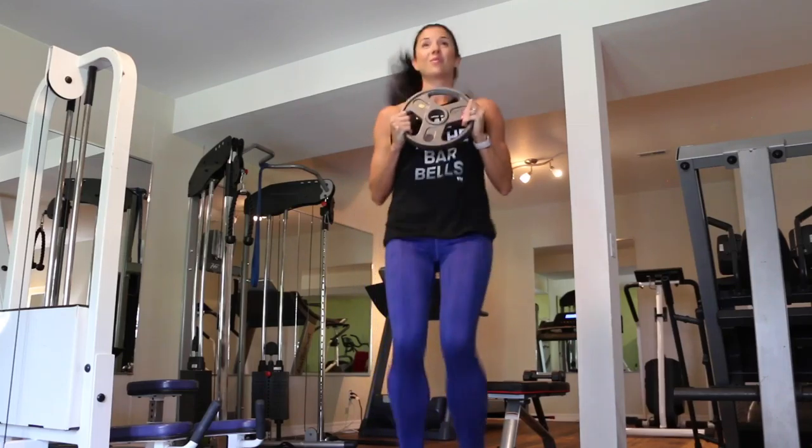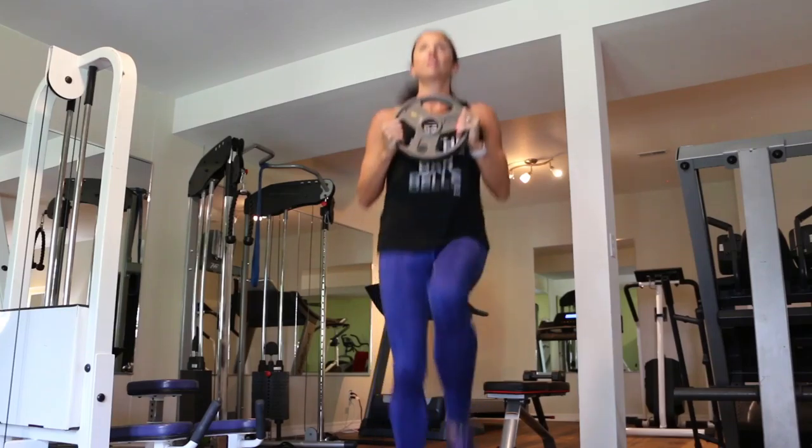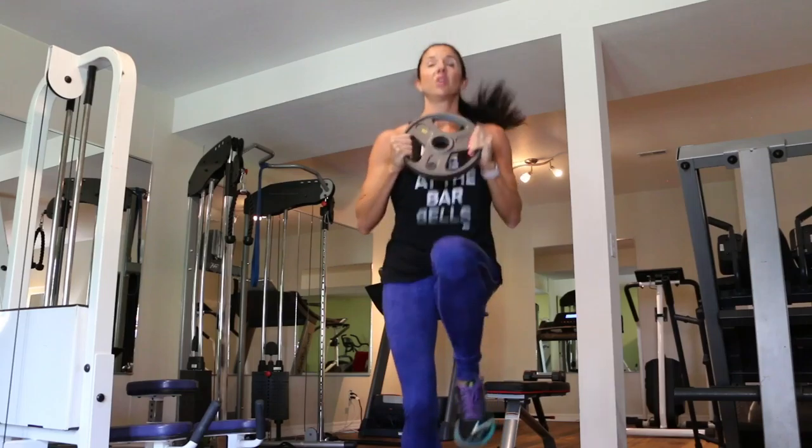In today's workout, the only piece of equipment that you're going to need is a 10-pound plate. Or if you don't have a plate, you can also use a dumbbell, but you're going to hold it throughout the whole workout.